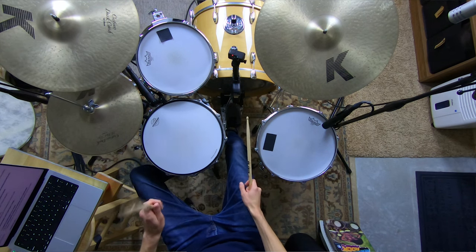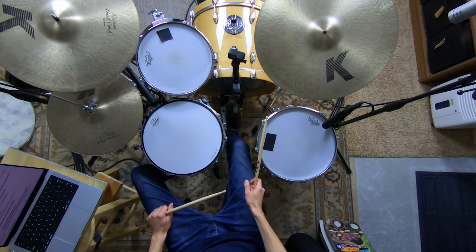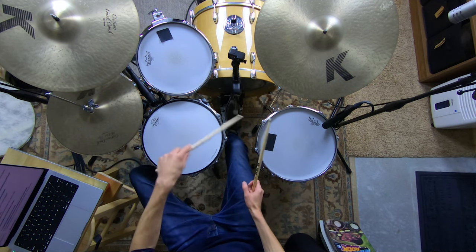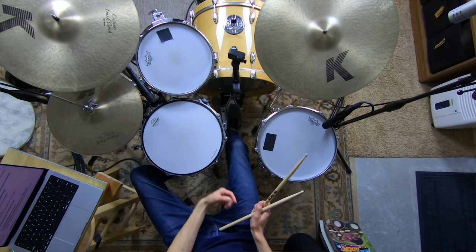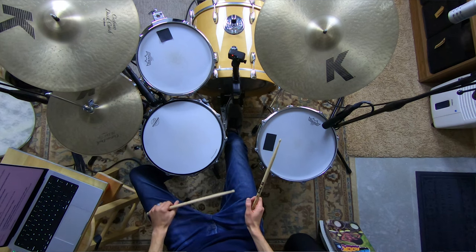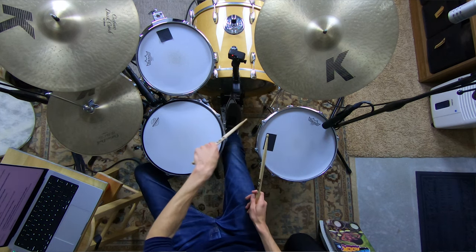Our focus right now is also on bouncing the beater on the kick. The same thing we talked about with the hand — having stick height but not getting a lot of volume — the same thing can happen on the kick. If you can sit here and do this with your kick drum, you can get rebound — artificial rebound — without even touching the head, which means you should be able to get that same rebound playing very softly. That gives us fluidity. The big secret is having motion but maintaining that motion and controlling the dynamics within it, rather than having a tiny motion for quiet and a big motion for loud.